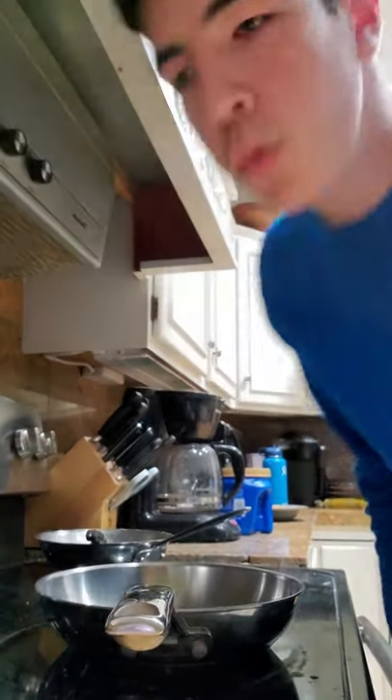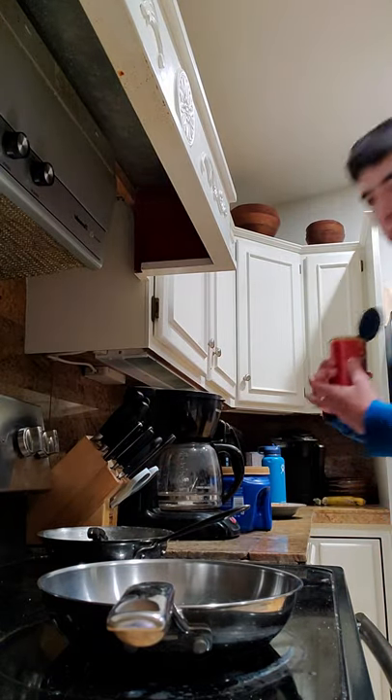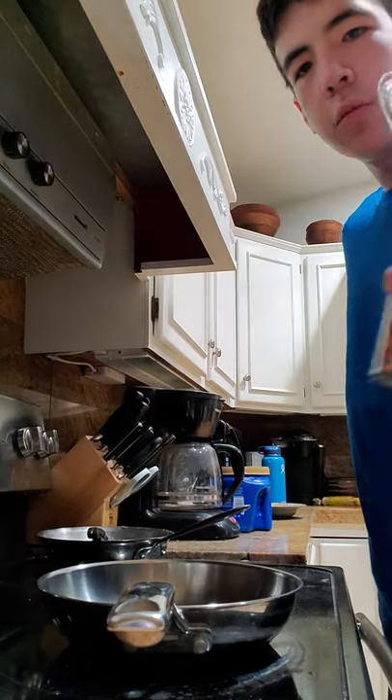Hey, today is cooking with Lucas. We're making tamales — canned tamales.